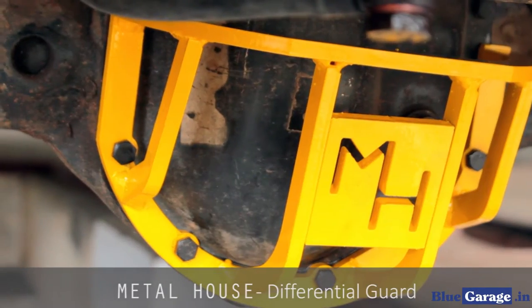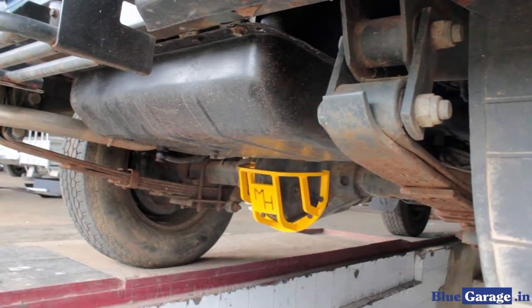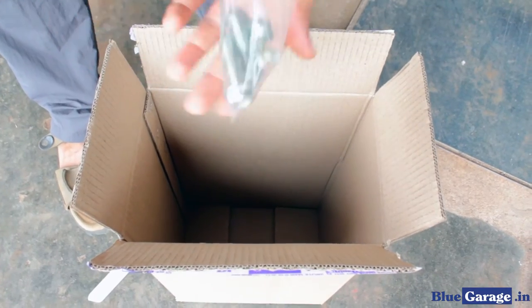Hello and welcome to Blue Garage. This is a video on how to install the Metal House differential guard. Let's start with opening the package. You must have with you the differential guard and the set of bolts to go with it.